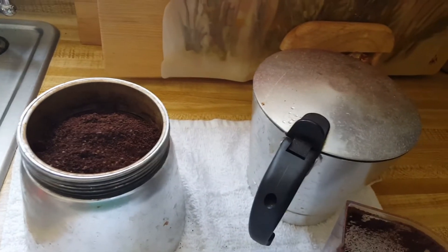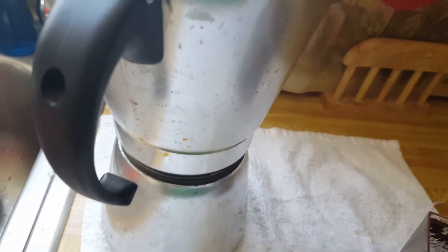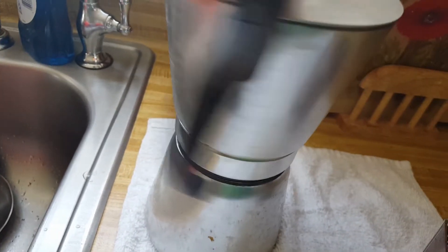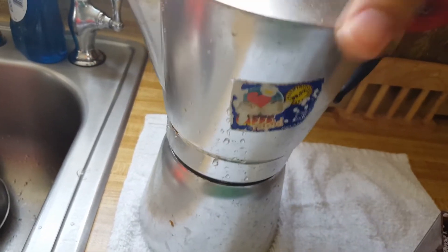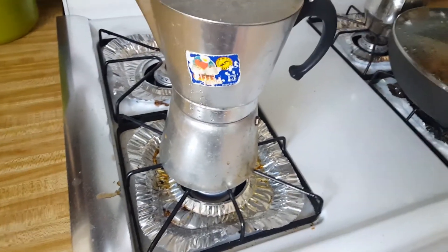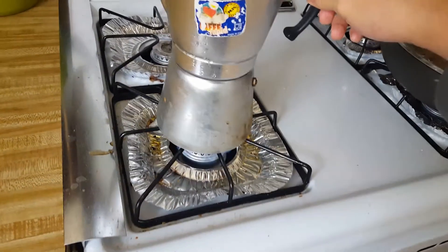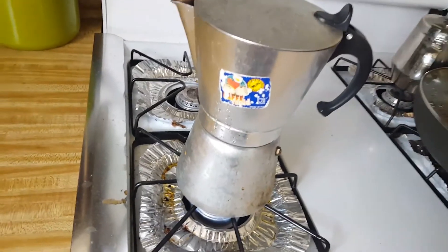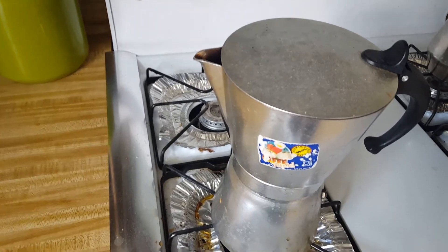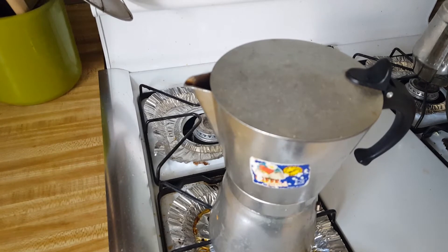That's all you need. Put it on top and place it on the stove. Turn it on to medium or so — you don't want it to be too hot, so it doesn't boil too fast. You'll know it's done when you start hearing it bubbling and hissing.